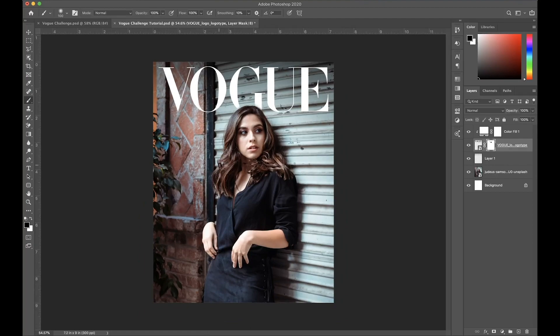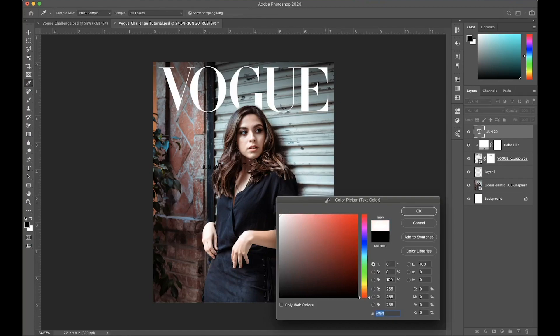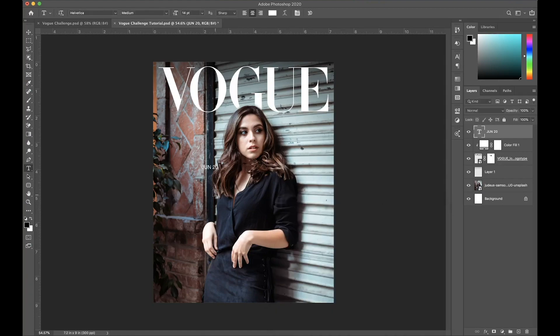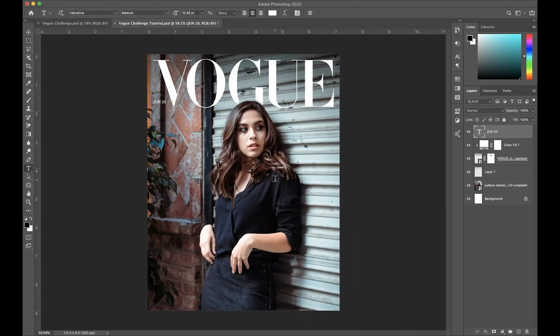I'm also going to add a little date right here. Press T for the type tool and go above this layer. I'll type in June 20 and change the color to white so that it matches the logo color. Then press Command T and move it up to this part right here. I'll also make it a bit smaller and subtle.